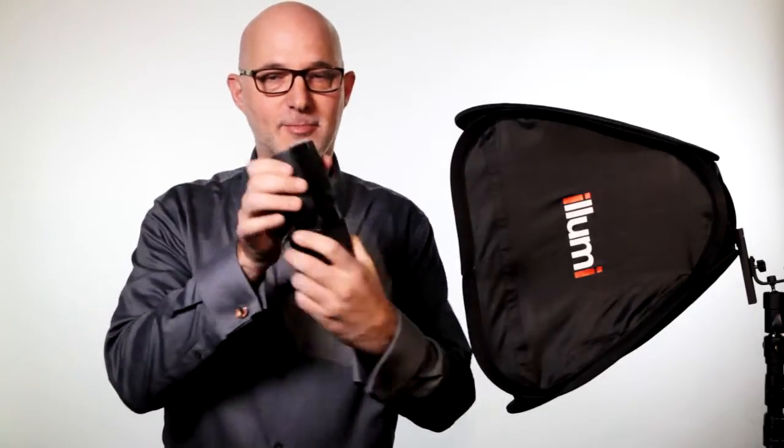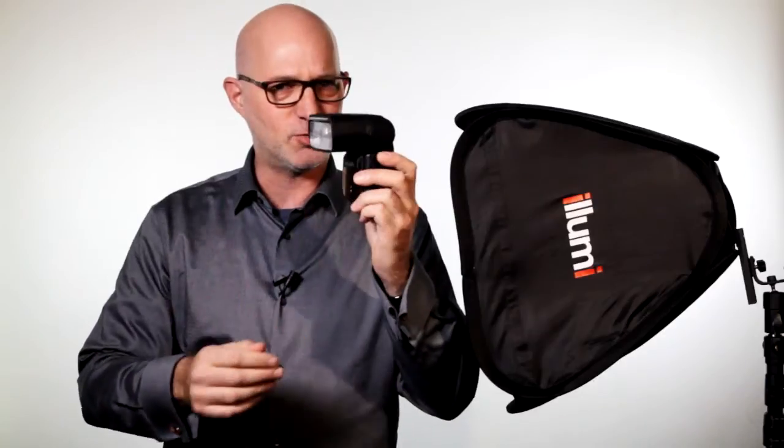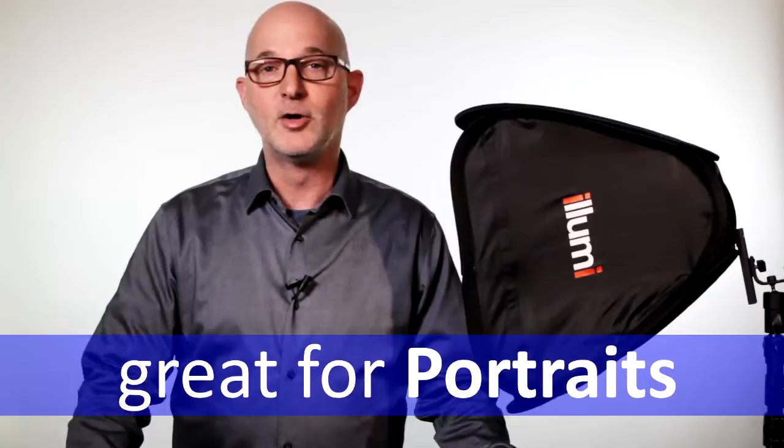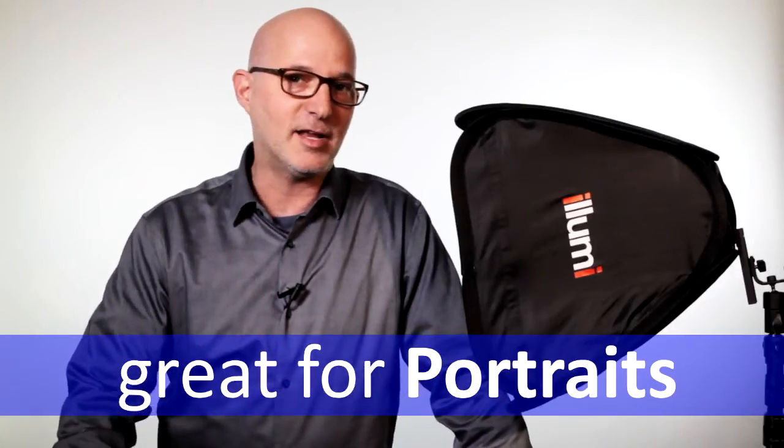So what is it? It is a softbox for your speedlights. This is a speedlight, and it allows you to take your speedlight — which is really harsh when you're just using it on its own — and soften it up. It's fantastic for portraiture, and it's fantastic for group shots.